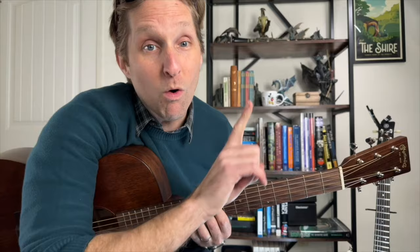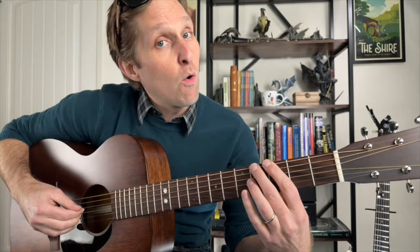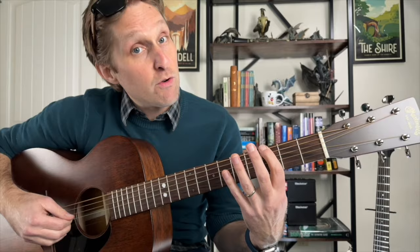At the very end it goes 4, 5, 10. The whole thing goes: 8, 5, 3, 3, 4, 4, 5, 1 — 0, 5, 3, 3, 4, 4, 5, 10.